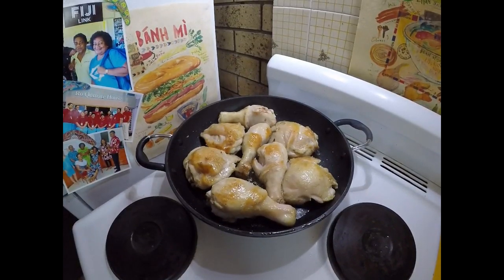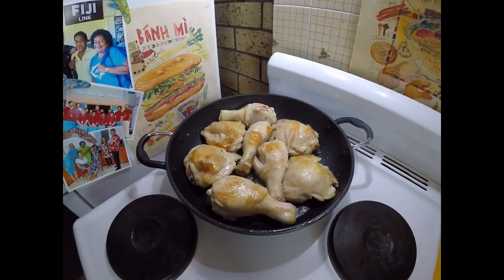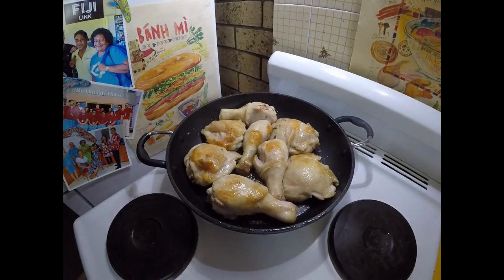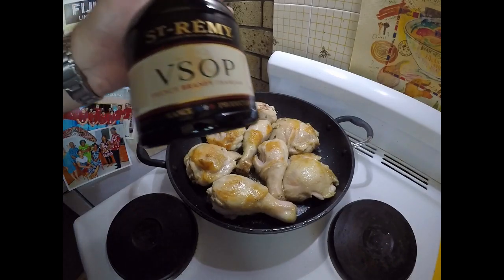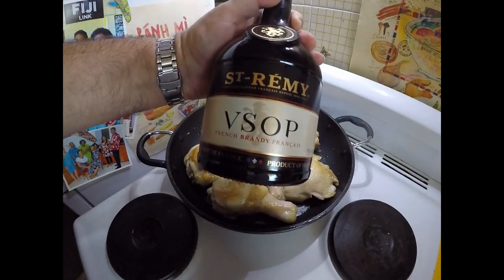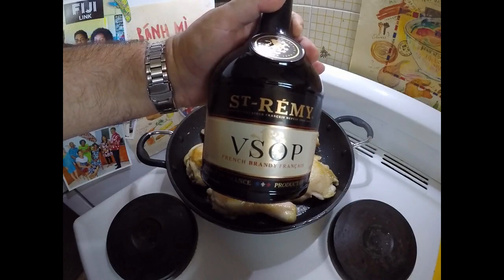Alrighty, so I've been browning my chicken here for a while and it's just about ready to go into my casserole dish as well. I just want to finish it off with a bit of brandy — I'm just going to add a splash. I've got some pretty good brandy here.